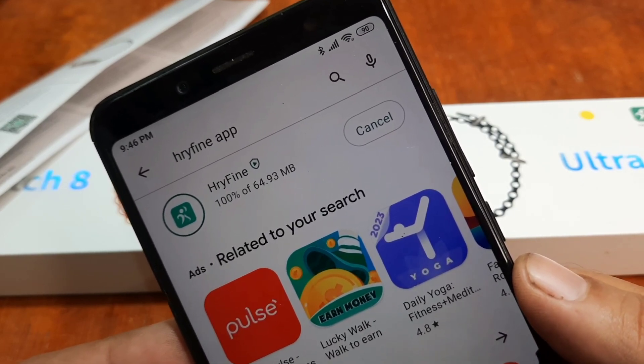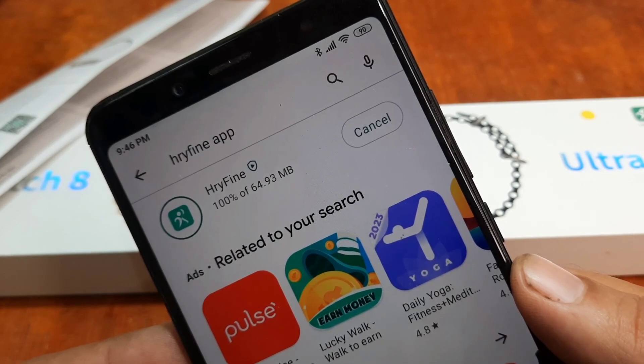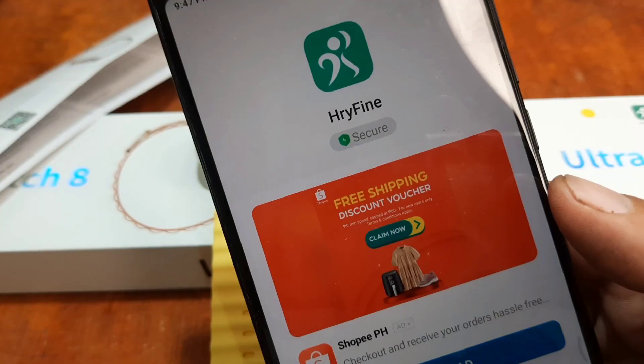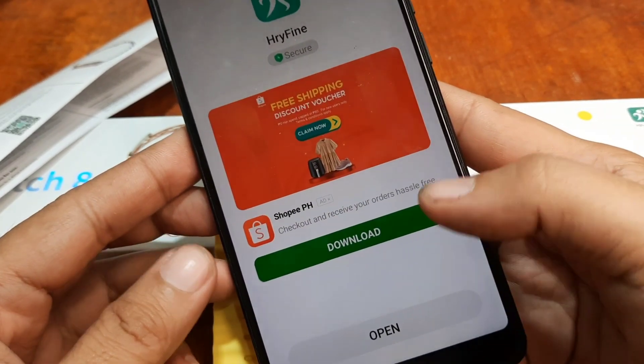Again, this is a step-by-step tutorial on the HRY Fine application for your S8 Ultra smartwatch. We are done with the installation — let's now open the application. Just tap on open.